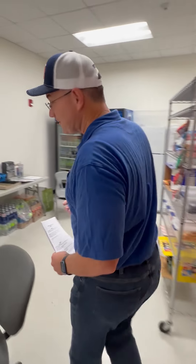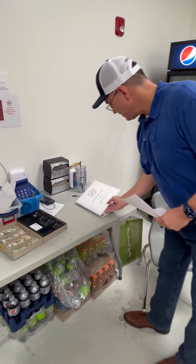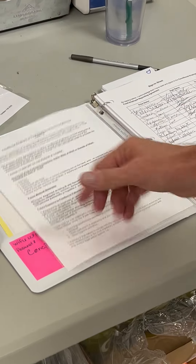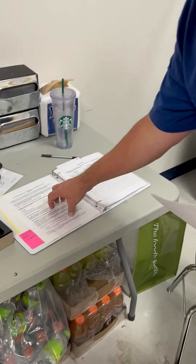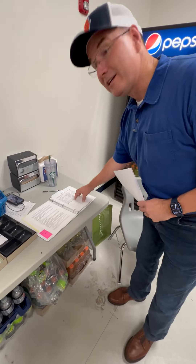Come on inside and let's open concessions. When you come in, the first thing you're going to do is come over to the concession stand sign-in log. Open it up to the very first page and read this conditional employment or food employment reporting agreement. This is from the health department — you need to read this. It basically says don't work if you're sick, and then you're going to sign in right here.